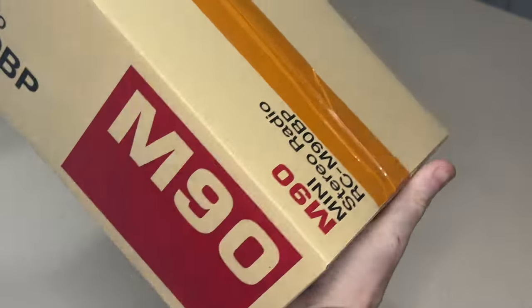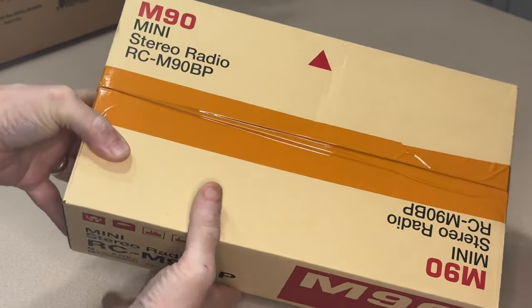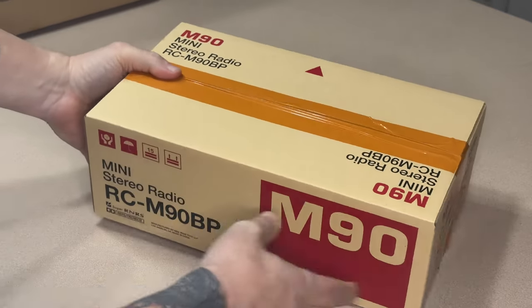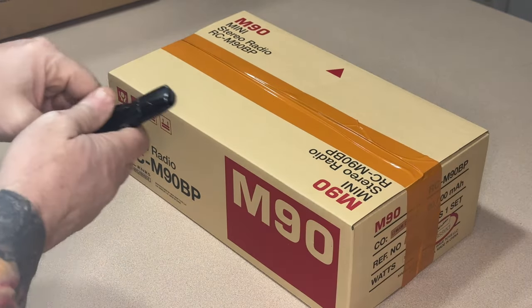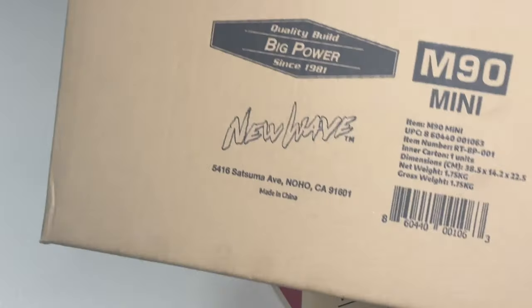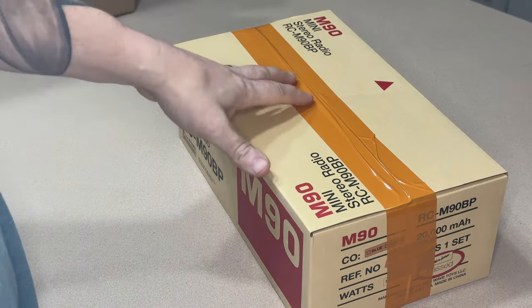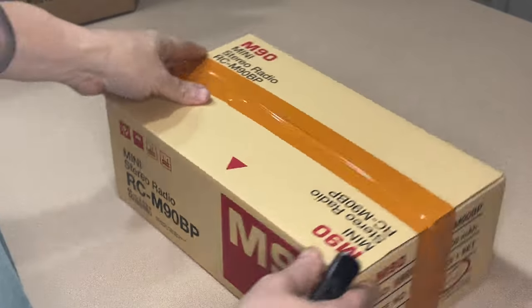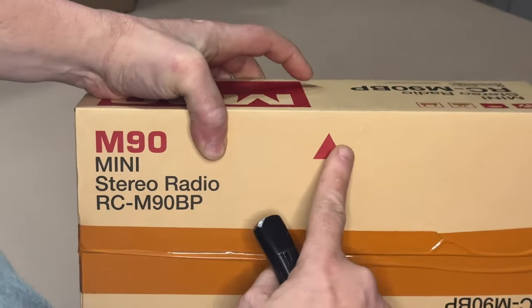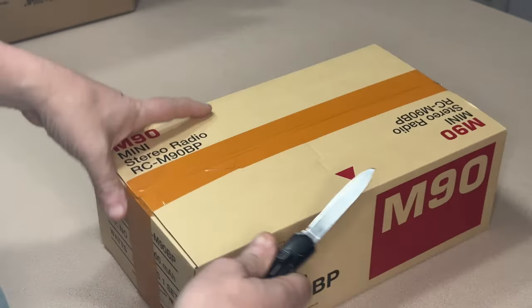There it is — this box was inside another box, which was then inside another Amazon box with packaging that I opened. I should have just opened this one, but at least this one has their logo on it and stuff — New Wave Toys. Let's see what this looks like.